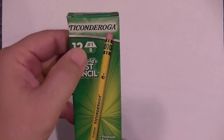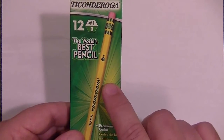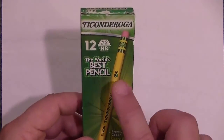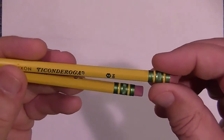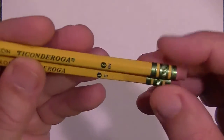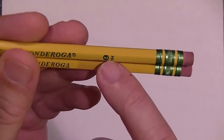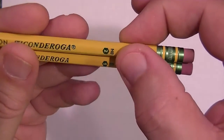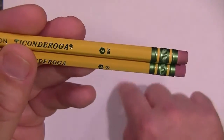The number one pencil, the B pencil, is supposed to be a softer and darker pencil than a number two HB pencil. Here I have the number one pencil and the number two. I'm going to start with the number two pencil and lay down some value on this paper.